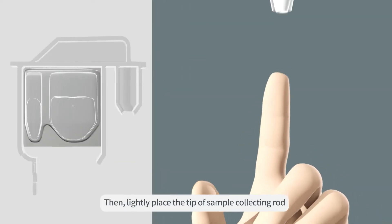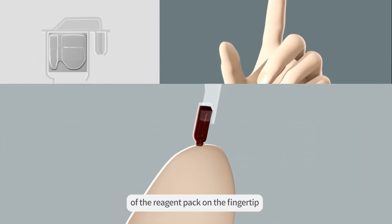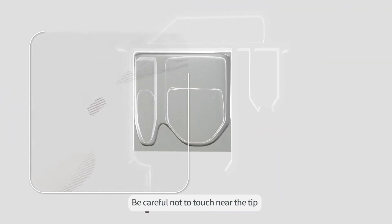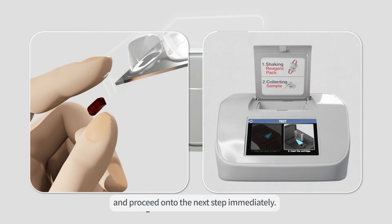Then, lightly place the tip of the sample collecting rod of the reagent pack on the fingertip to automatically draw the blood specimen. Double check if the specimen has been fully collected. Be careful not to touch near the tip and proceed to the next step immediately.